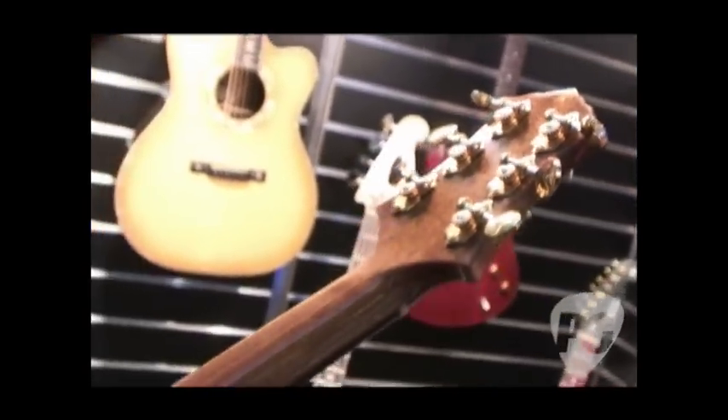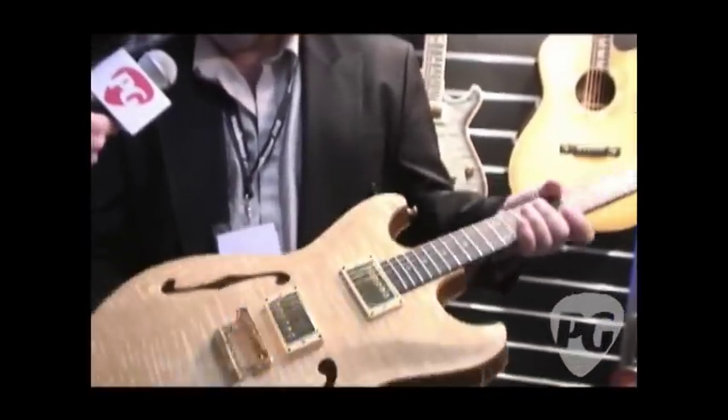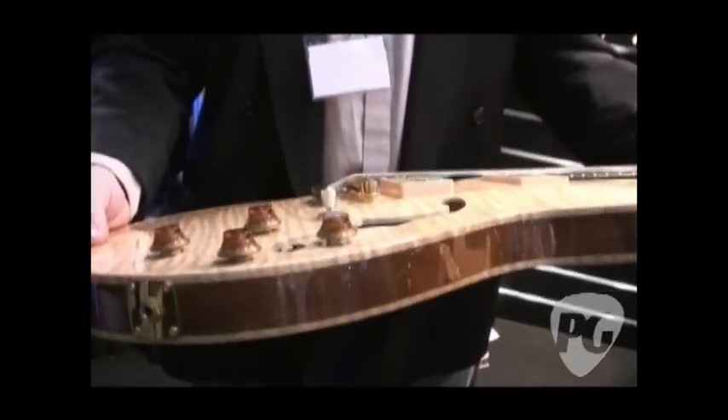Waverly tuning pegs, open back. Mahogany neck, mahogany sides, carved inside and out the same as the top. Same bridge on this guitar — this is the bridge we'll be using on all the Influence models.